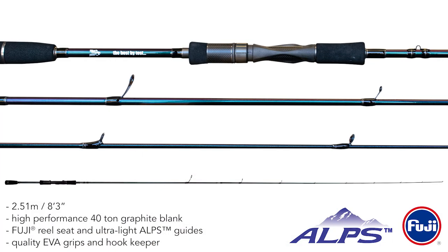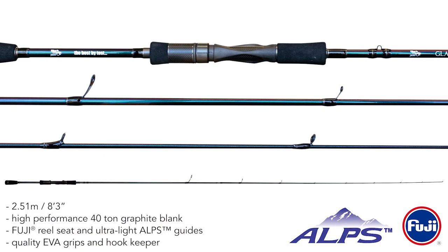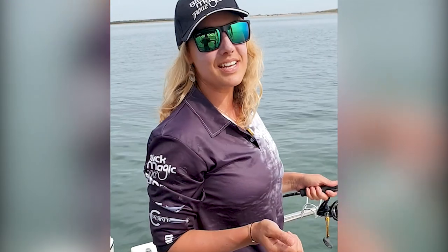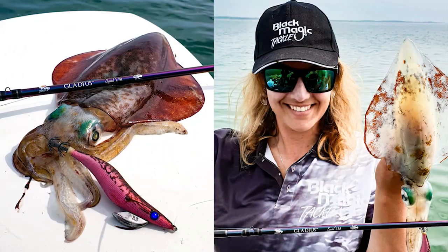So I've just been handed the new Blackmagic Vladius Squid Rod. I'm very impressed so far. I've got a couple of squid in the bag. It's nice and lightweight, Japanese designed, but it's got a really good feel to it.